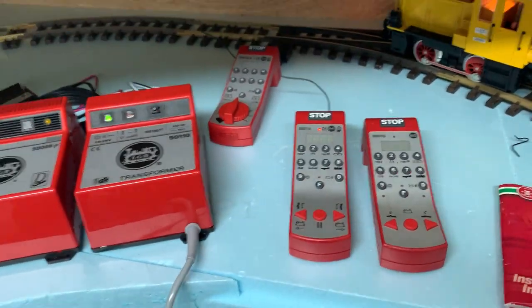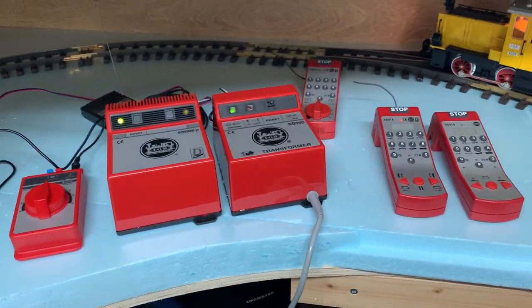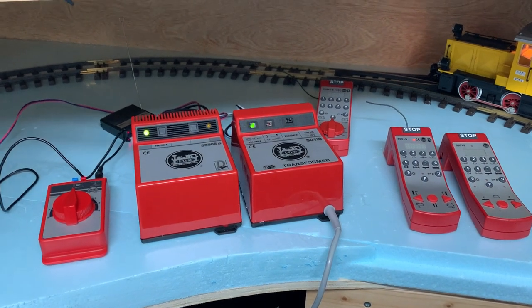I want to mess around with the wireless stuff, because like I say I'm a bit weird - I like messing around with old electronics. Okay guys, that's it - I'll stop rambling. Thanks for watching and have a great day.